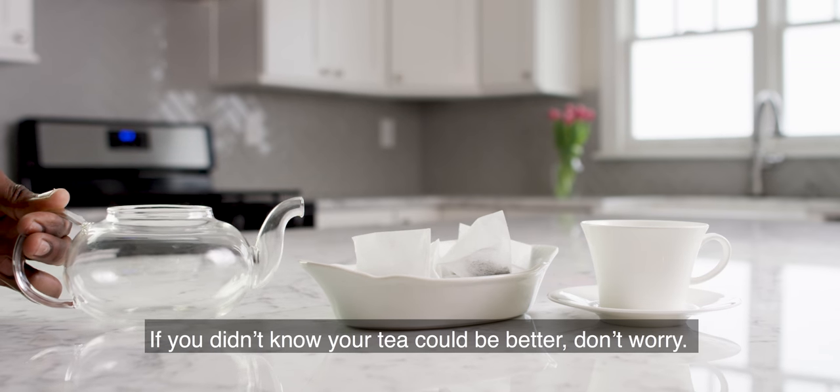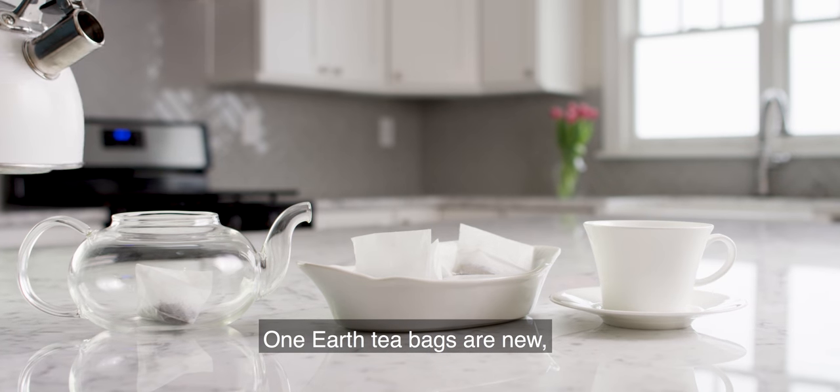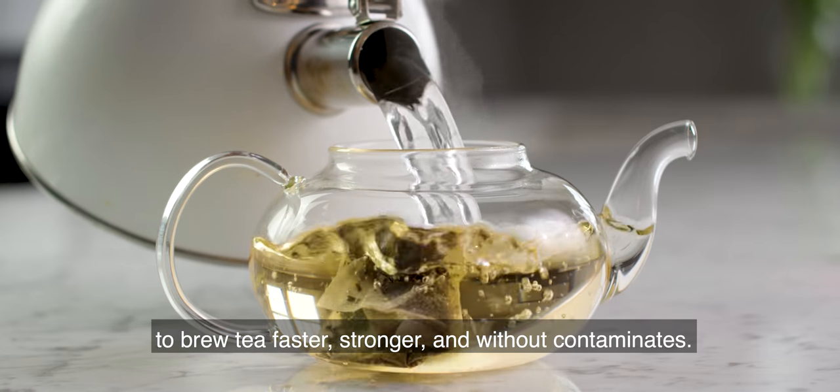If you didn't know your tea could be better, don't worry. One Earth teabags are new and they're made using patented filtering technology to brew tea faster, stronger, and without contaminants.